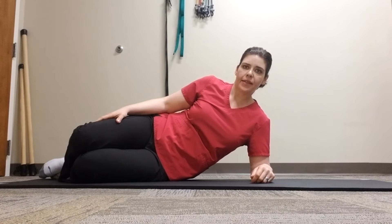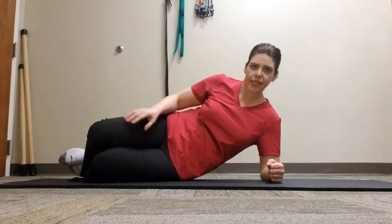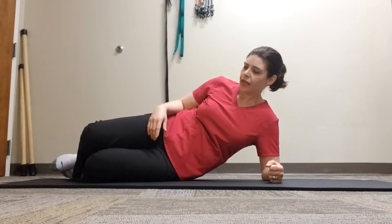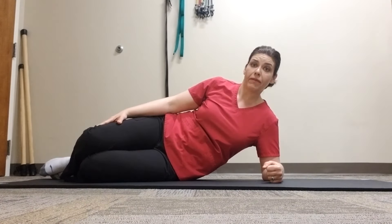This is the side bridge exercise. Start by laying on your side, placing your elbow right under your shoulder and making a fist with the down hand. Your hips and knees should be both at 45 degree angles.